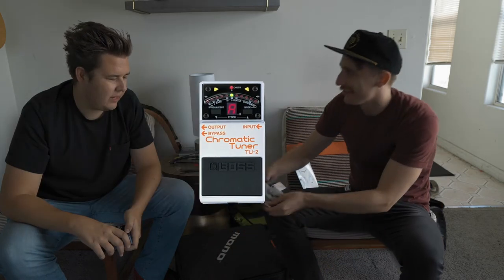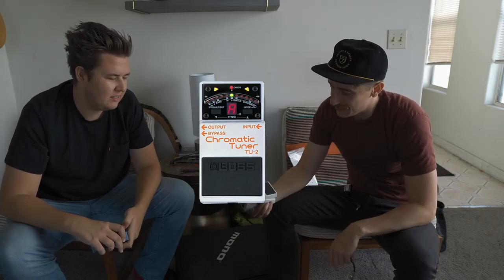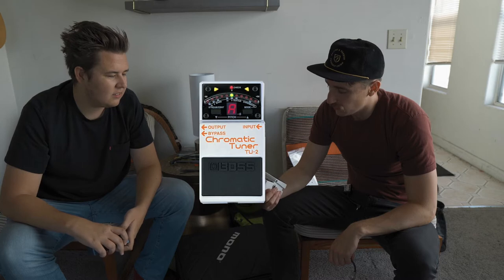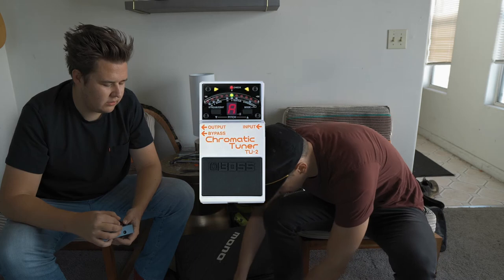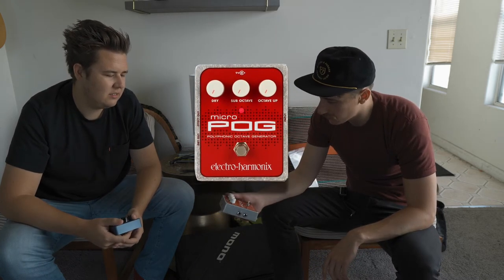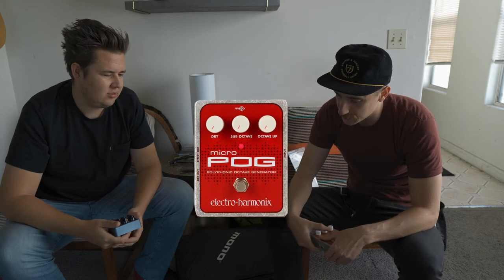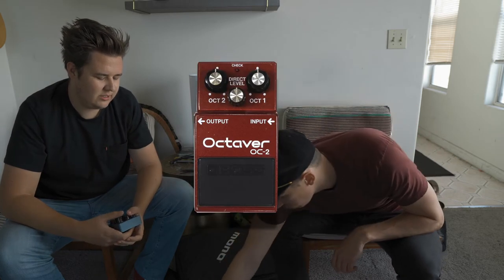Next up is a tuner — an old Boss chromatic tuner. A true classic. I'm going to update it eventually, but it's been great so far. Why fix what hasn't been broken? And then the Micropog — fun for epic bass solos. But you don't use that for your octave sound, do you? No — the OC2 is the octave sound.